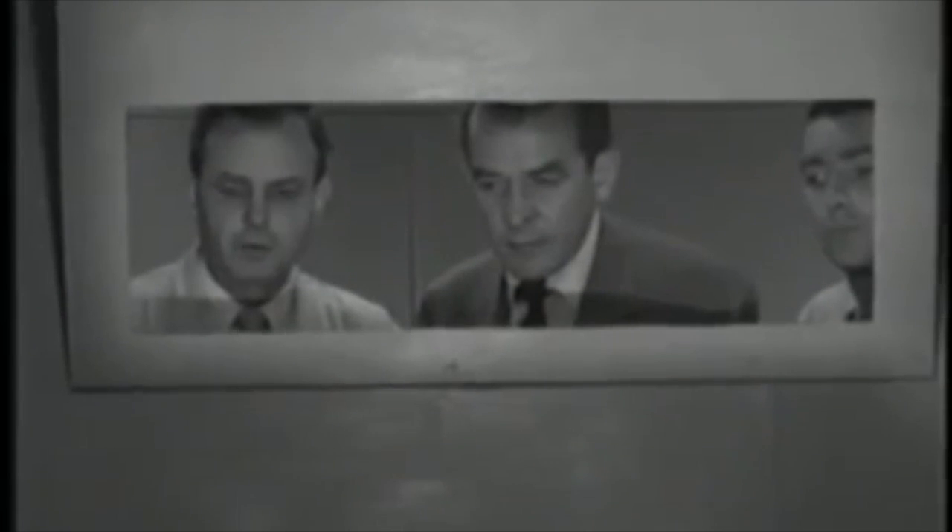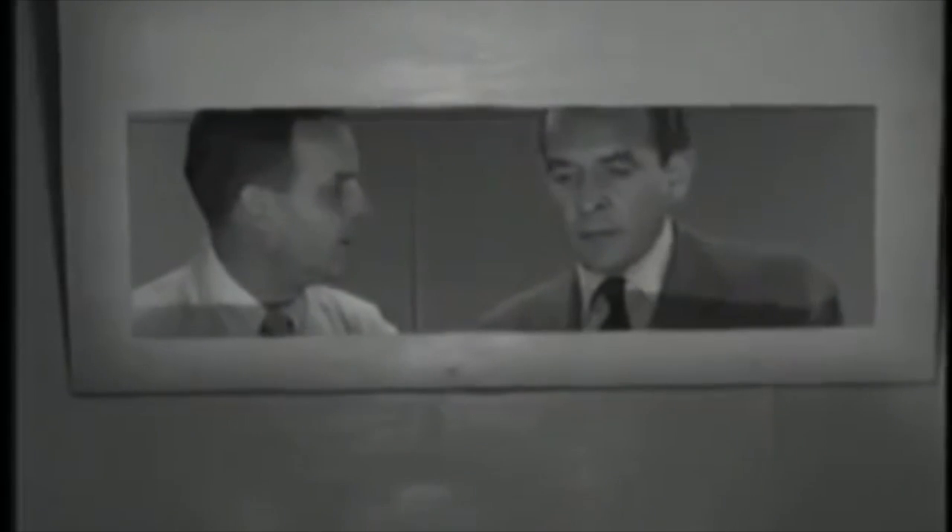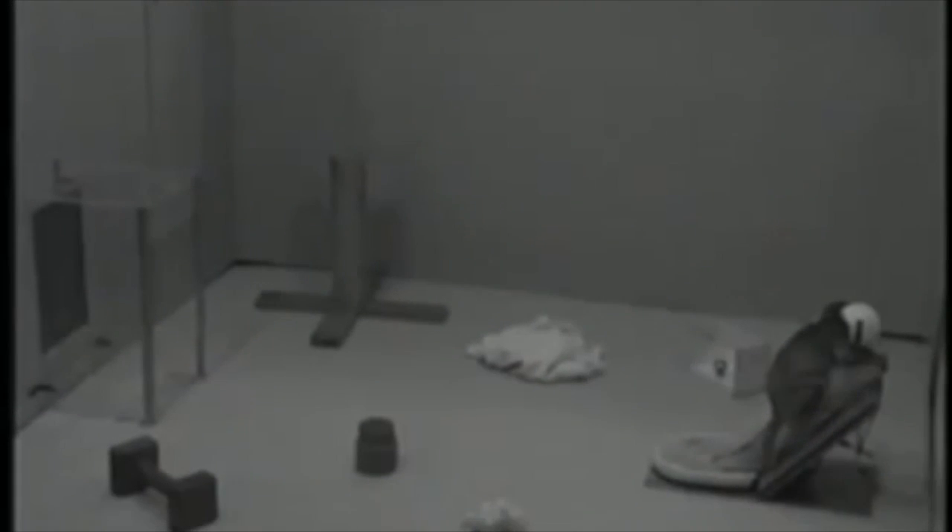Now we'll take the baby monkey out and put in a wire mother. This one was nursed by a wire mother — that's right, all his life. She doesn't seem to help much. Now we'll try the same test with a cloth mother in the room. You see the contrast in the behavior? Despite the fact that the wire mother nursed him, she could offer this infant nothing in the way of affection or security. But here, the monkey, by rubbing against the cloth mother as if seeking as much contact comfort as he could get, builds up his reservoir of affection and security.